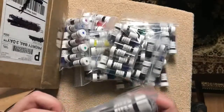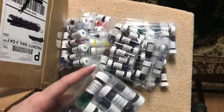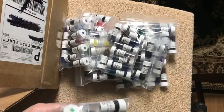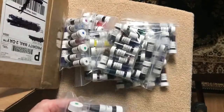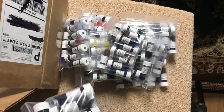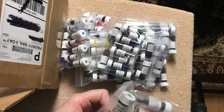More Noodler's: Nightshade, Bad Blue Heron, Rome Burning, Bad Green Gator, Brown, Q Eternity, Borealis Black, Black Swan in Australian Roses — I think the other one earlier was English Roses — and Groon Cactus.